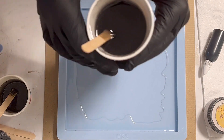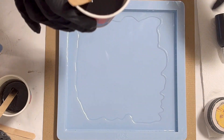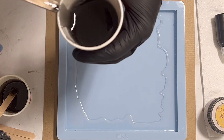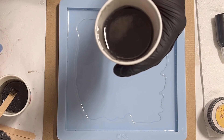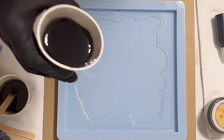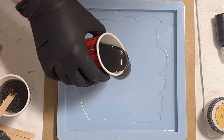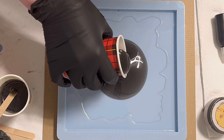Now my next color is a layer of black. I only added one drop of the pigment drops and you can see it's quite pigmented. I want to have a transparent black, and I'm just pouring it into the center of my mold.